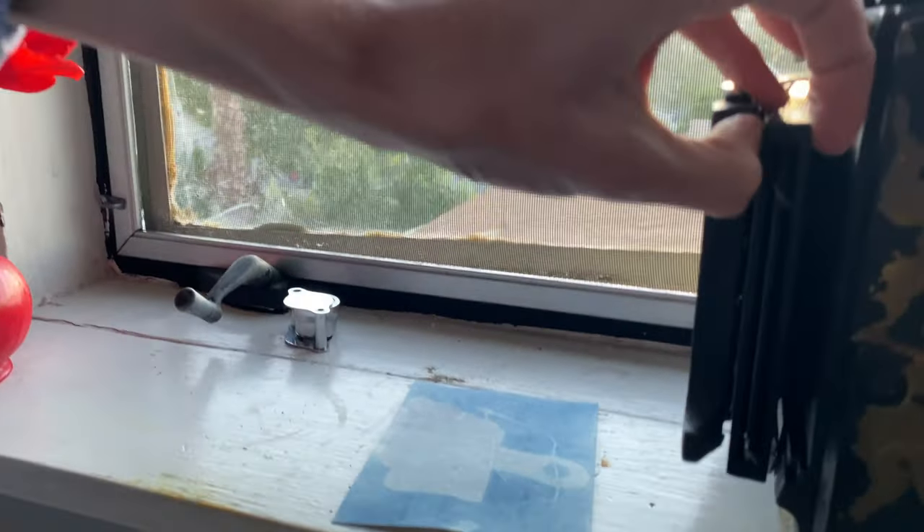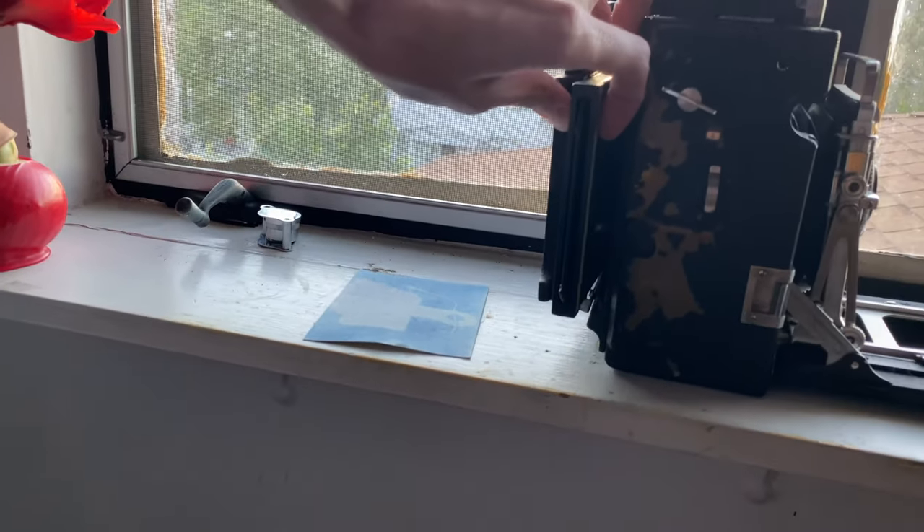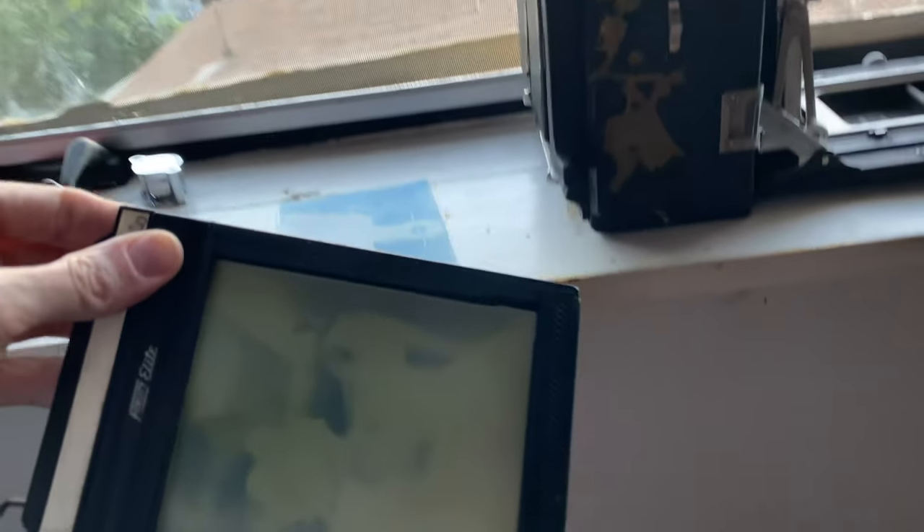I'm doing this one-handed so just a second while I wrangle a few things and try not to jostle anything. We have an image — we have a faint latent image.